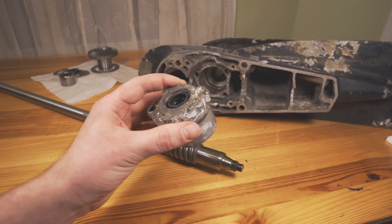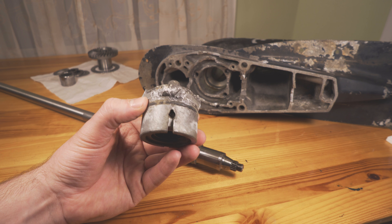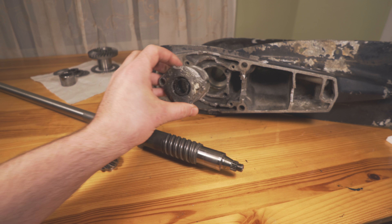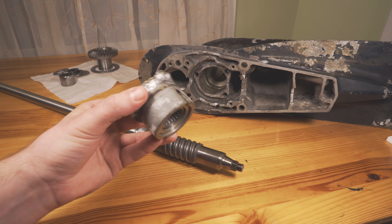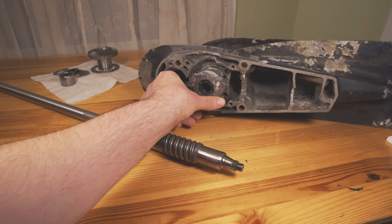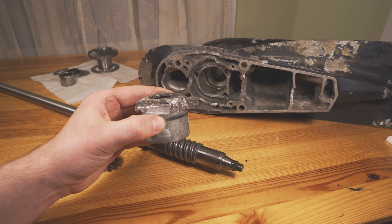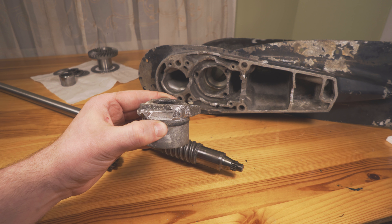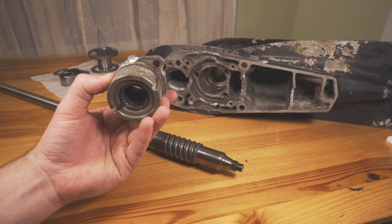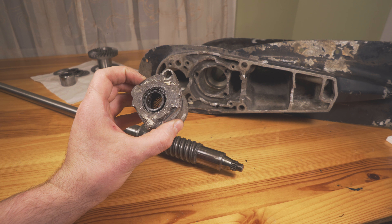I haven't really found any videos that kind of show this up close and exactly how this device functions or how it goes in place. One thing that makes it difficult to remove is since it's kind of directly metal on metal and it goes into this hole here, there is no forgiveness — no shaking or wobbling or anything like that, it has to come straight up. And obviously since this is in seawater, it can be corroded. But I did get this thing off.